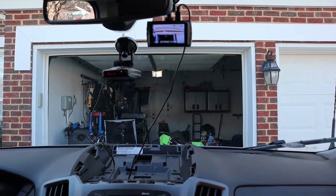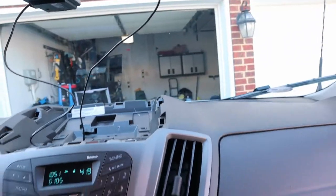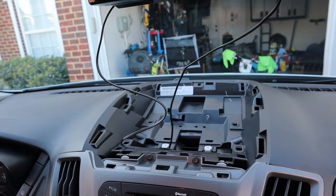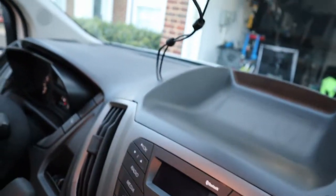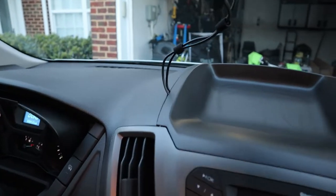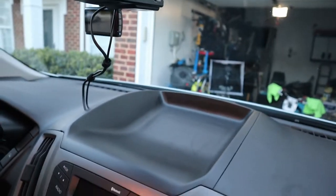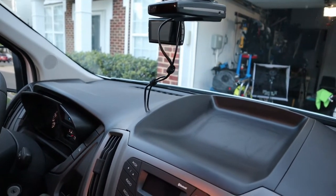There we go — dash cam and radar detector both working. We just have to figure out cable management and put the center piece back — I might have to notch something out. The final product: I ended up just snaking the wires out the edge with a small gap, which keeps me from having to cut or modify any part of the vehicle. All right, guys — you know what to do: until next time, skill up, ride van up, and go.